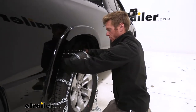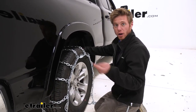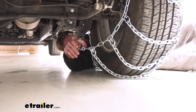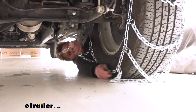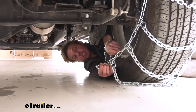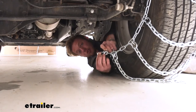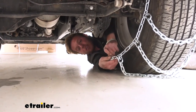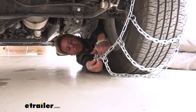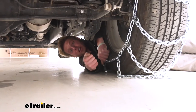Once we get all that squared away, we can go around back and make our first connection. On one end we're gonna have our hook, and on the other end we're gonna have a bunch of spare links. I do recommend doing this in your garage first before you're in the situation where you need these, just so you know exactly which link you need for the right fit and can limit your time outside in the cold. I'm gonna use the one on the very end for now, and then we'll go around front and make our connection.